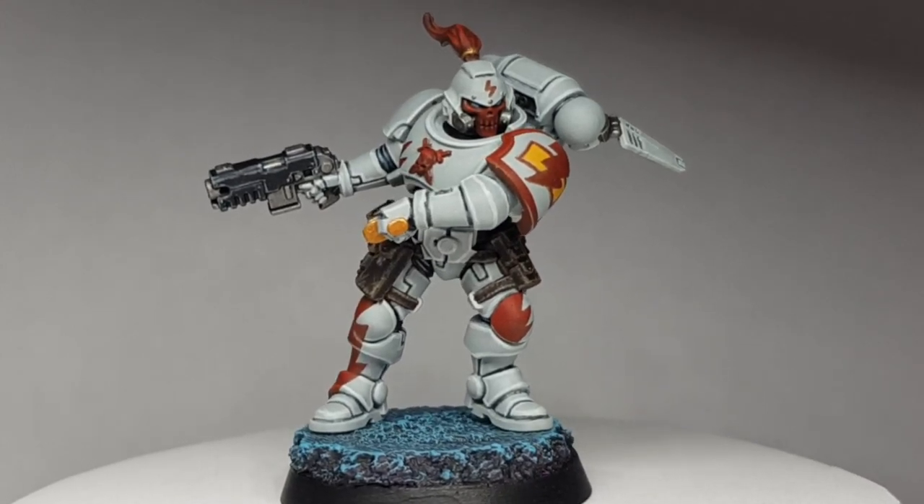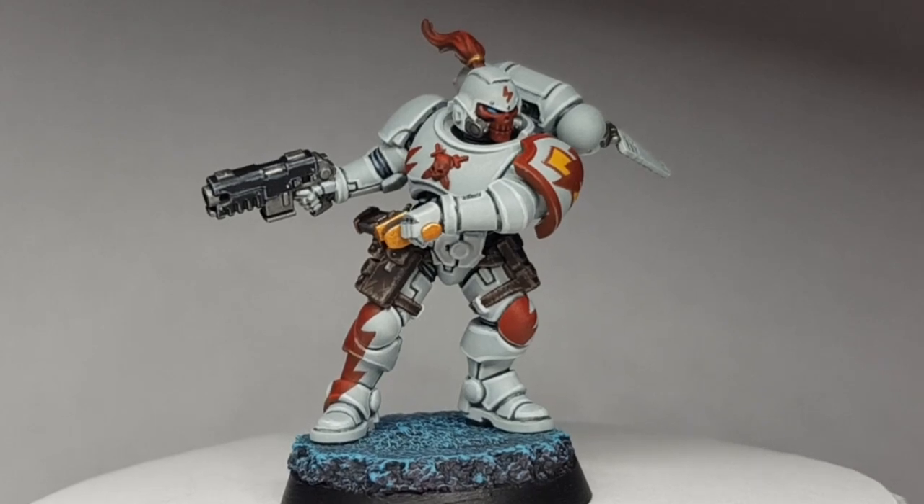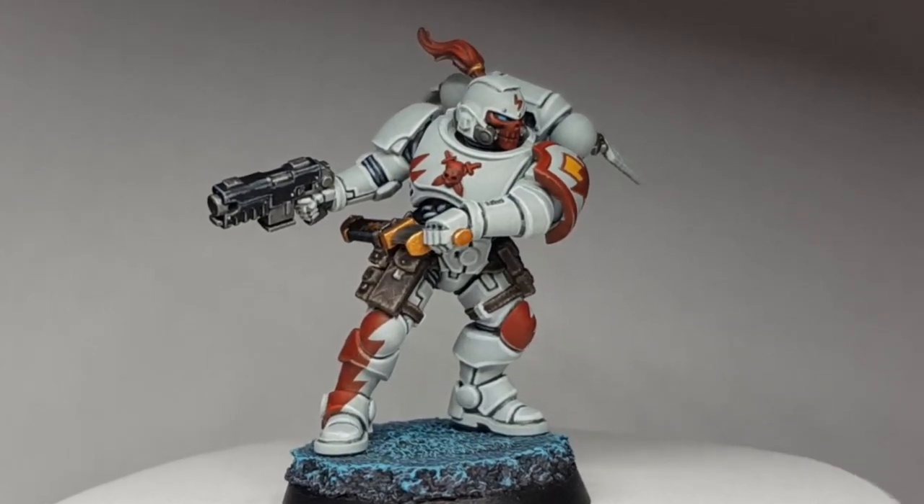The premise is very much the same as it is with the Primaris, so you can transfer this over onto a Primaris if you wish.